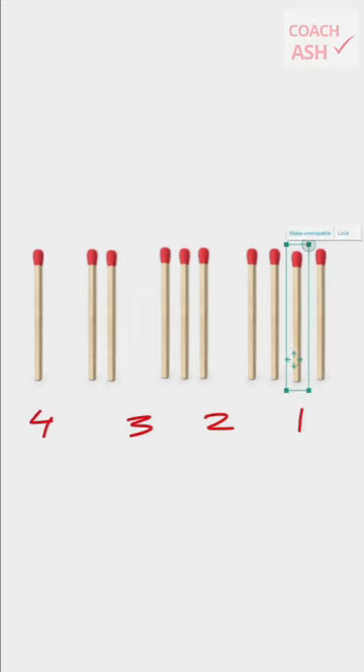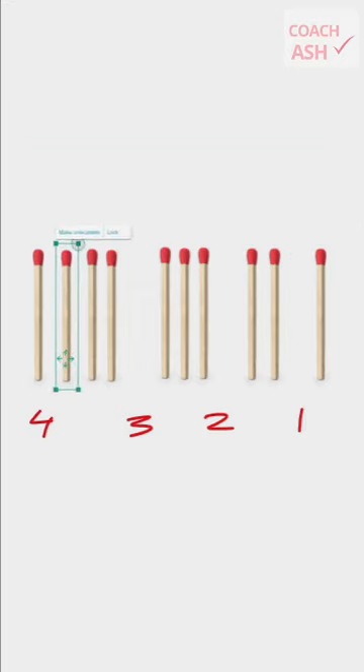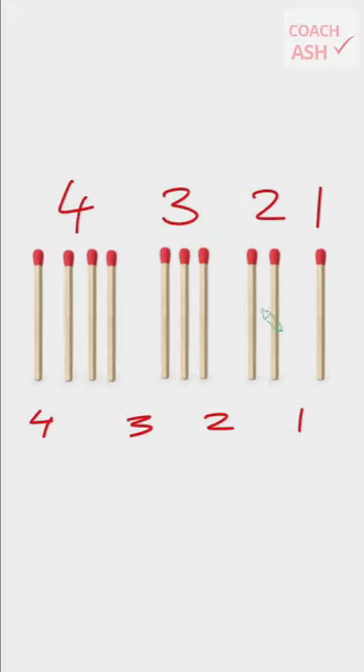All right, here's the answer. You move this matchstick here, and now you've got four, three, two, and one matchsticks.